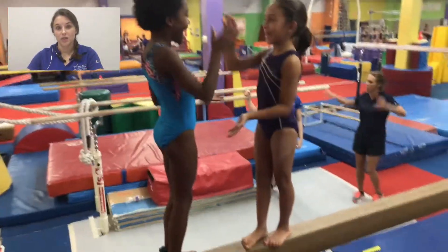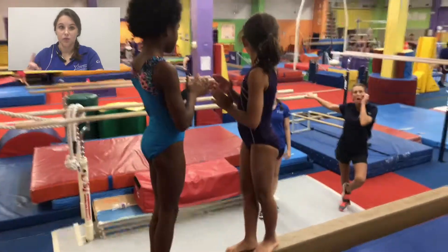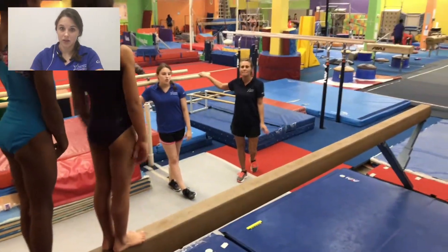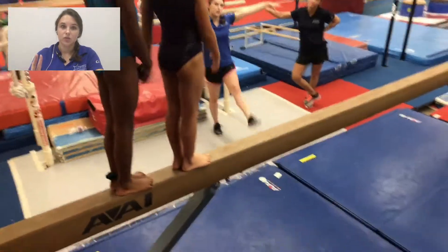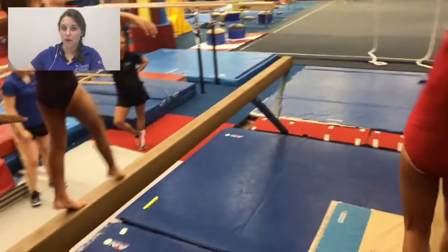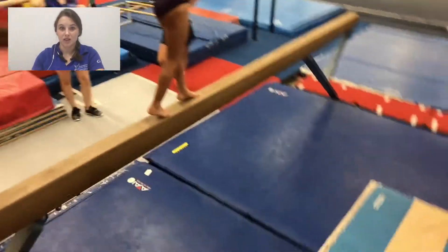In a class that's being properly run, that wouldn't happen because number one, you would notice them and immediately say, 'stand up please, we're about to do something else.' And number two, they're not standing there long enough to think, let me go do this weird thing, because they're always constantly moving.